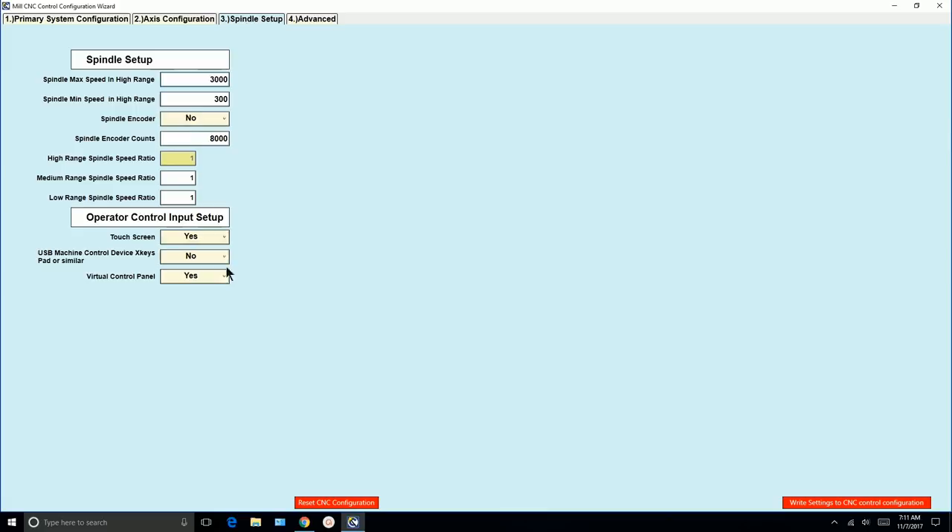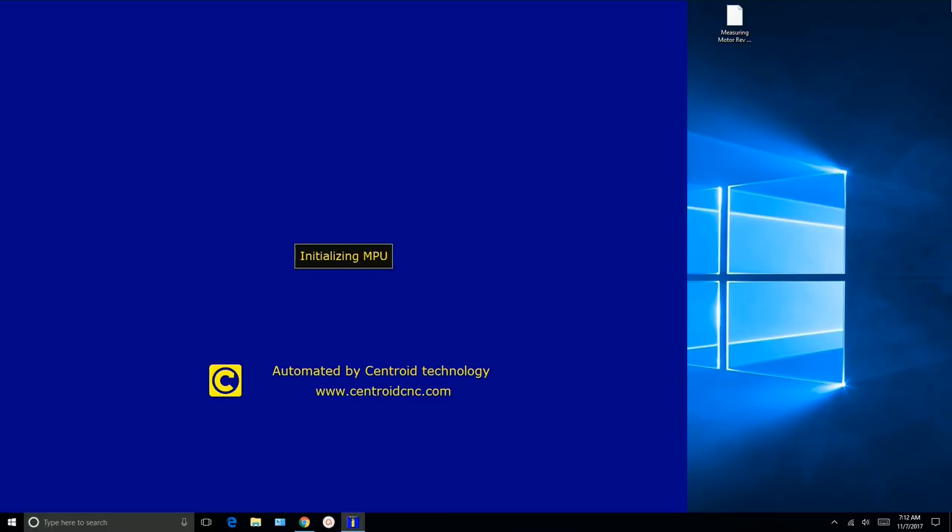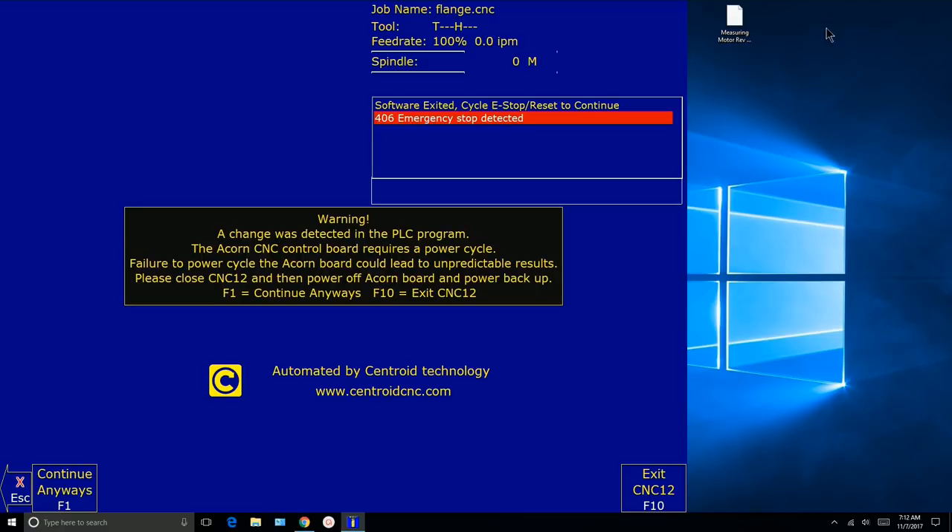Spindle setup — we don't have a spindle yet, so we'll leave this all to default. We're going to write settings one more time and say yes. At this point we're just interested in axis movement and that it moves in the direction we expect. Let's go ahead and start CNC12. We've got a warning message: a change was detected in the PLC program, the ACORN control board requires a power cycle — failure to power cycle could lead to unpredictable results. Because we made a change with the wizard, it wrote a PLC program to ACORN, so we have to power down ACORN at this point.